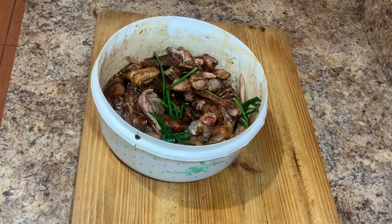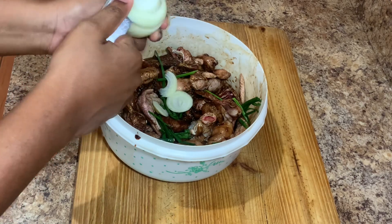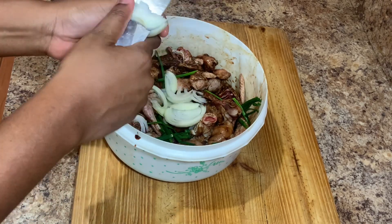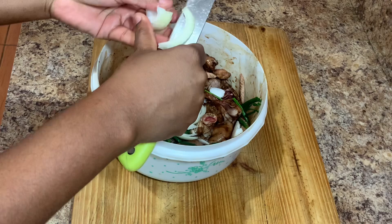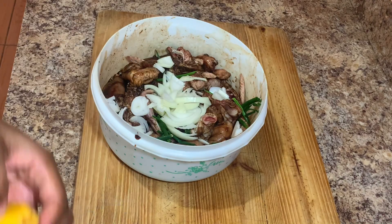I'll also add some onion and scotch bonnet pepper. Later on, we'll go ahead and add some garlic, more onion, more scotch bonnet pepper, and all of that goodness to the stew chicken once it's almost finished cooking. Once I add all of this, I'll combine everything together, cover it, and set it aside for roughly about 20 minutes before we start cooking.